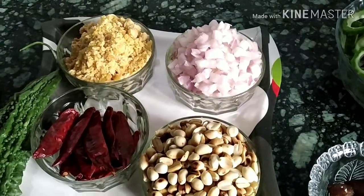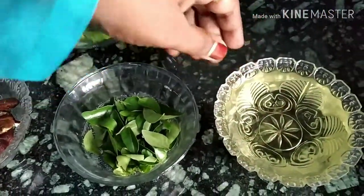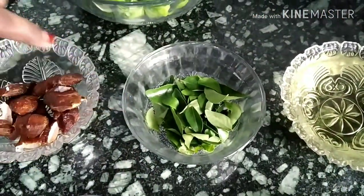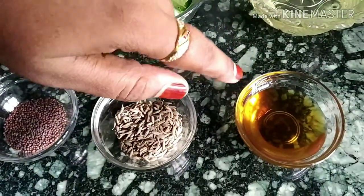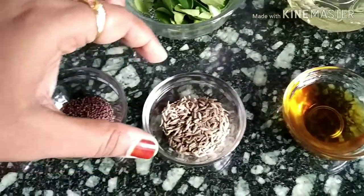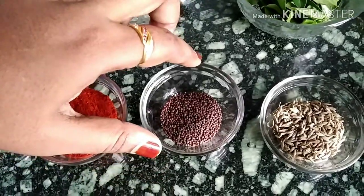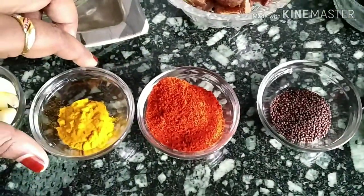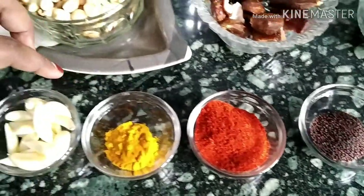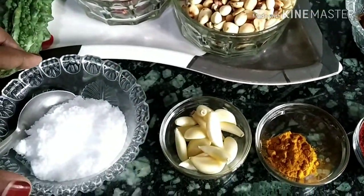I have taken 5 pieces of jaggery and made it into powder. Then oil, curry leaves, tamarind, honey 1 tsp, jeera 1 tsp, mustard seeds 1 tsp, chili powder 2 tsp, turmeric powder 1 tsp, garlic cloves 10, salt to taste.